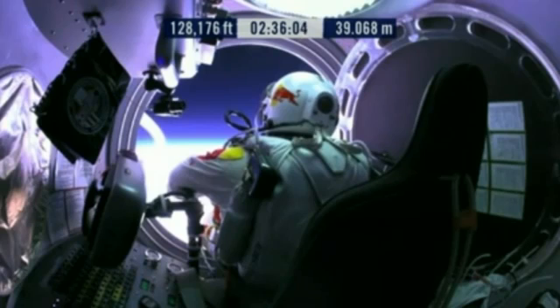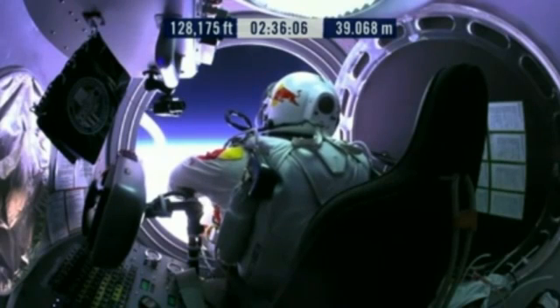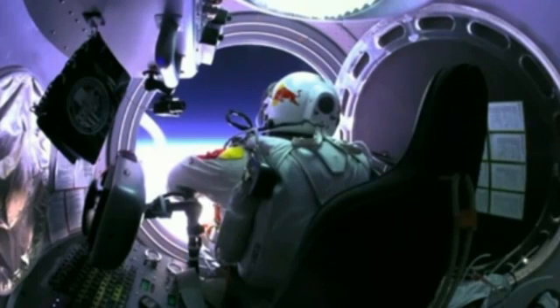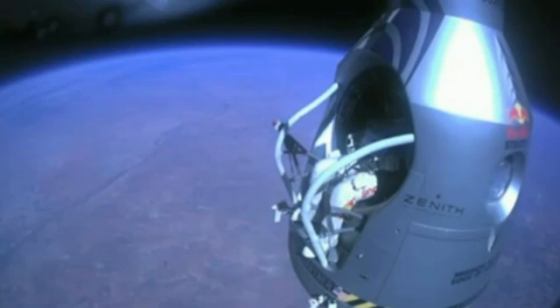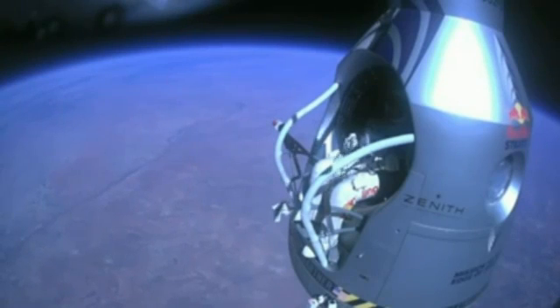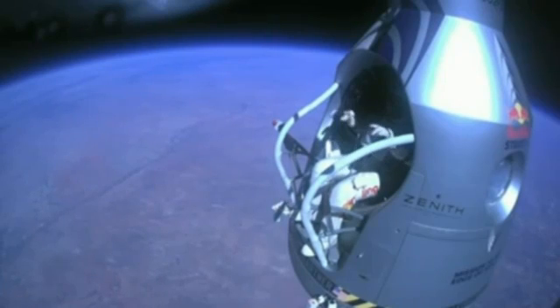Stow umbilical. Disconnect both oxygen supply hoses. Are they disconnected? Give me a thumbs up if they're disconnected. They're still connected. Felix, disconnect the oxygen hose. Atta boy.